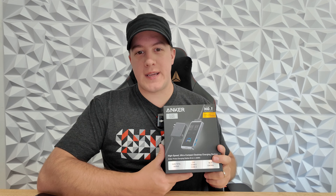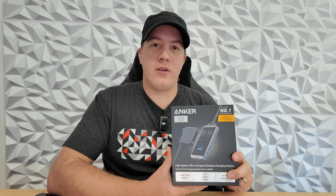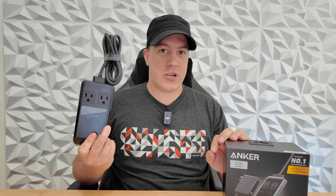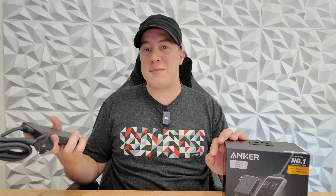This is the Anker Prime Charging Station, an awesome brand new 240-watt 8-in-1 desktop charger. I've been using the previous generation Anker Prime Station ever since it was announced and absolutely love it. I take it with me as part of my backpack charging kit every time I leave the house. I cannot wait to get this unboxed.